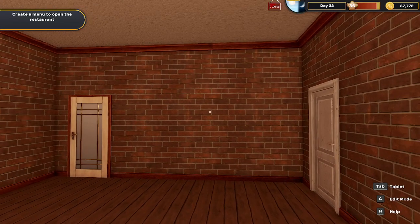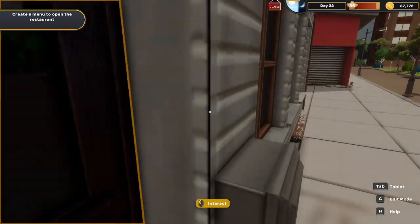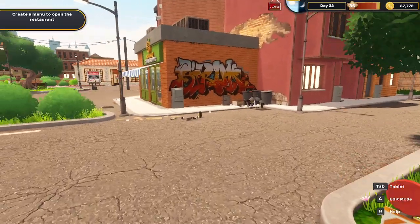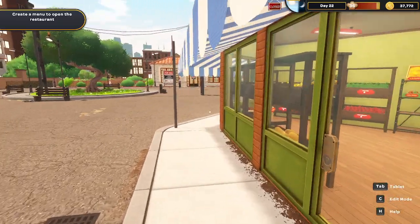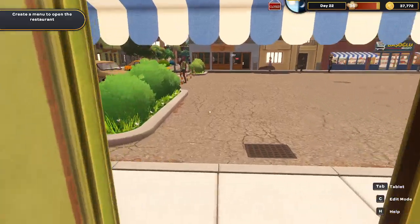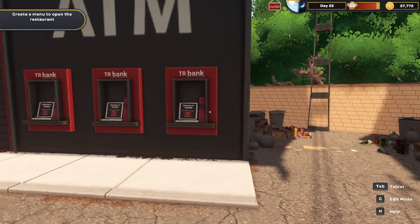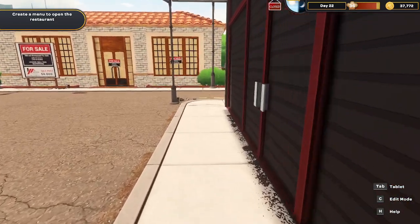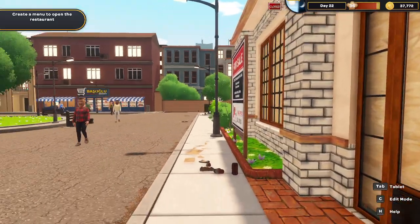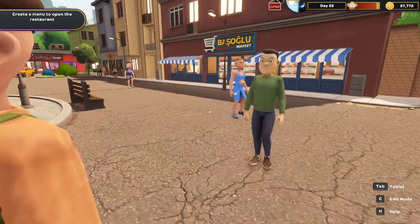Welcome back everyone, today we're on Kebab Chef Restaurant Simulator and we're gonna head out the door to the restaurant and get to work. If you've seen previously, I've walked around - you can get stuff here which is nice. You can also go around, they have an ATM there and that's gonna be for later use I think, and then we'll also have a building here we can buy later.